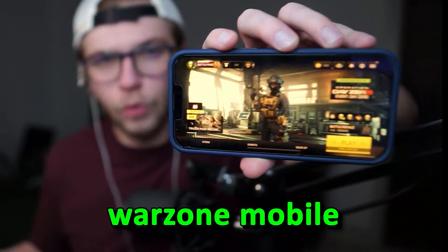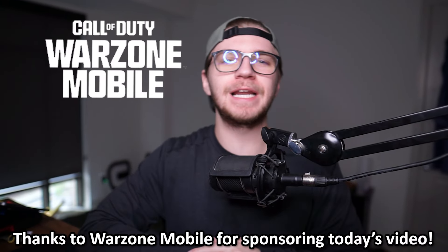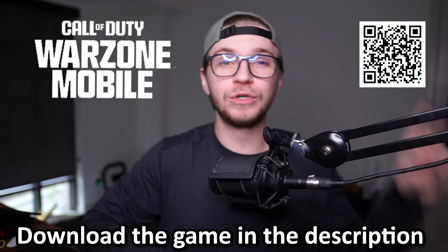Today I'm going to show you all how to play Warzone Mobile with a controller in under 60 seconds. But first, I want to quickly thank Warzone Mobile for sponsoring today's video. As always, you guys can check out the game for yourself — link down below in the description or scan the QR code on screen to hop into the action.